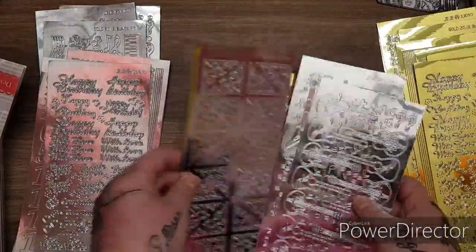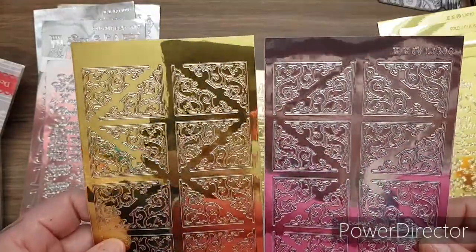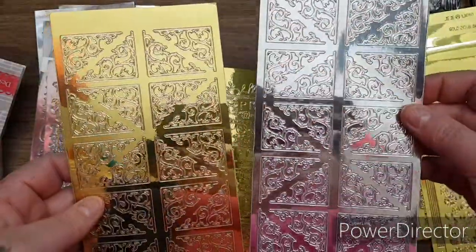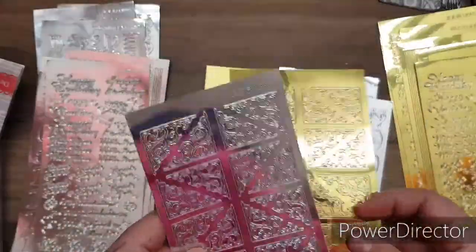Then - look at these! The corners. Look how many you get - the corners! I can't wait to start working with these. I'm going to do it as soon as I come off camera actually.